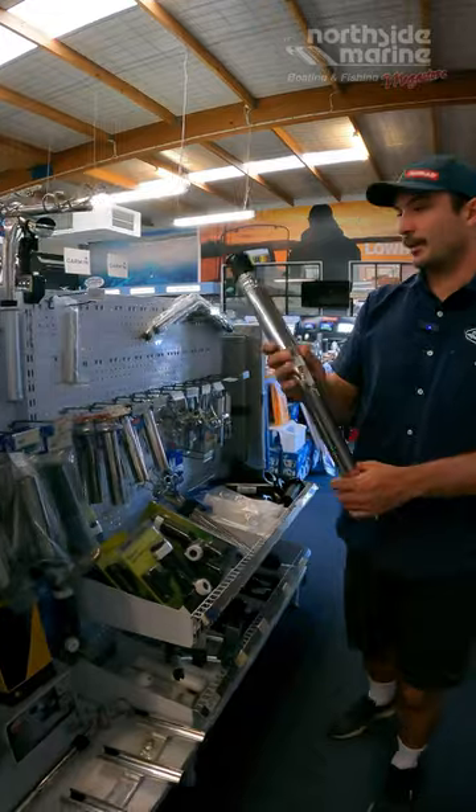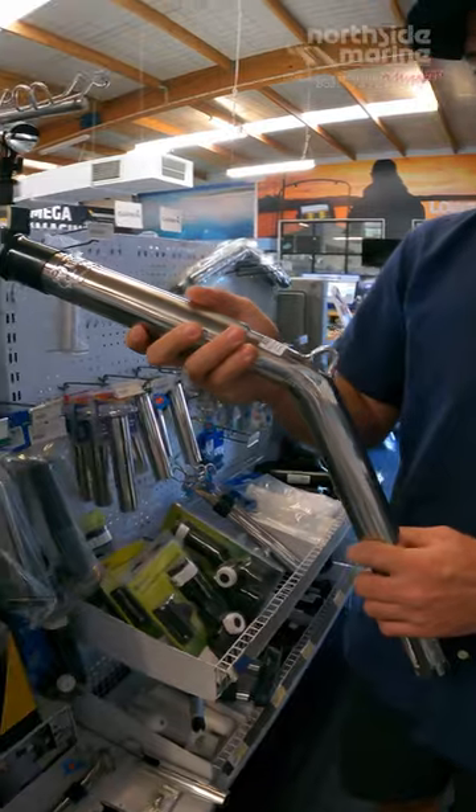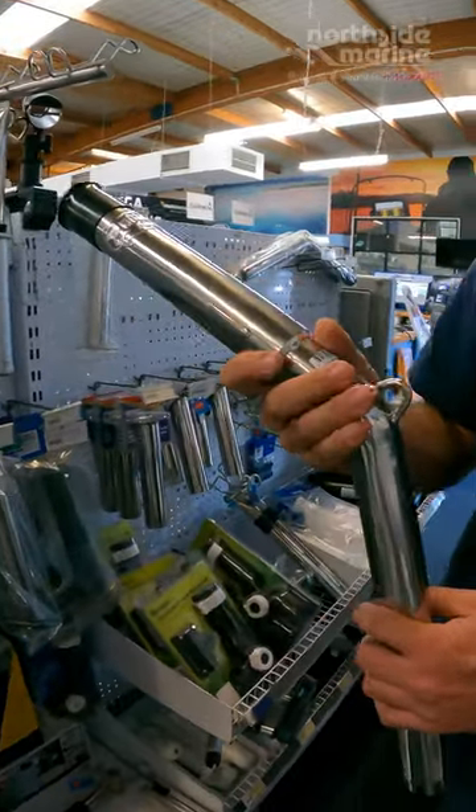We carry here in stock the Hook'em rod holder extensions. These are really good quality, heavy duty rod holder extensions, great for trolling.